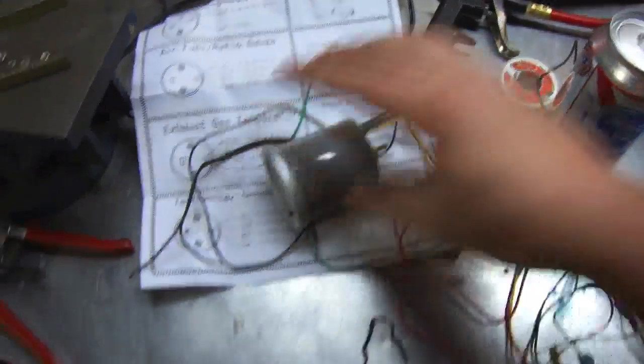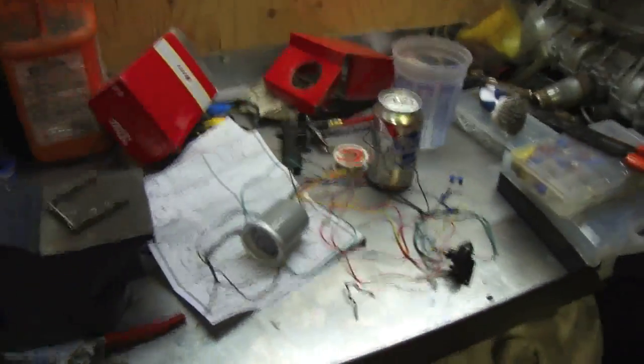There's a vacuum gauge here — an electronic sensor. Just getting the wiring sorted. A vacuum gauge is actually very useful in determining the quality of your engine.